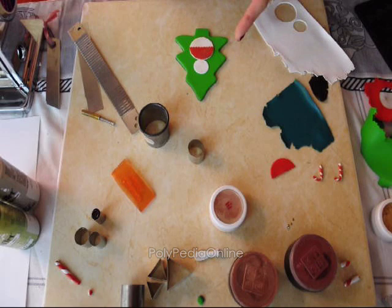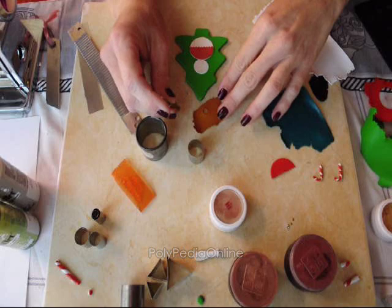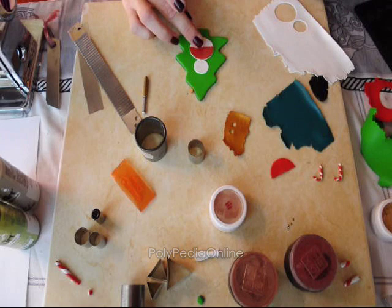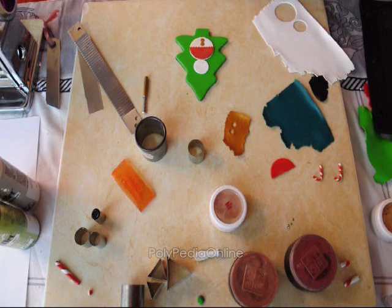Now I am moving on to make some accessories for the snowman. I am rolling some gold clay to a thin setting and taking my round camper cutter to cut small buttons, placing them on the snowman and adding a light texture with the sanding paper.